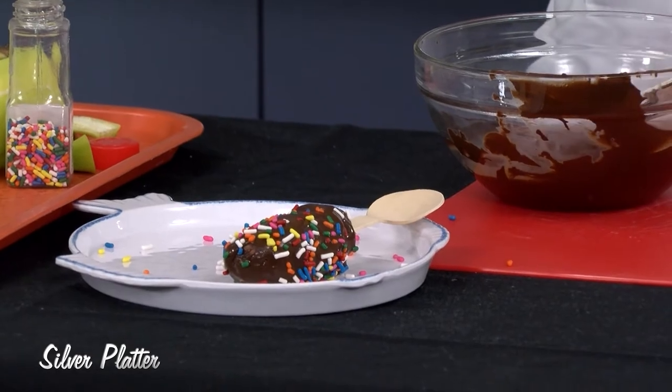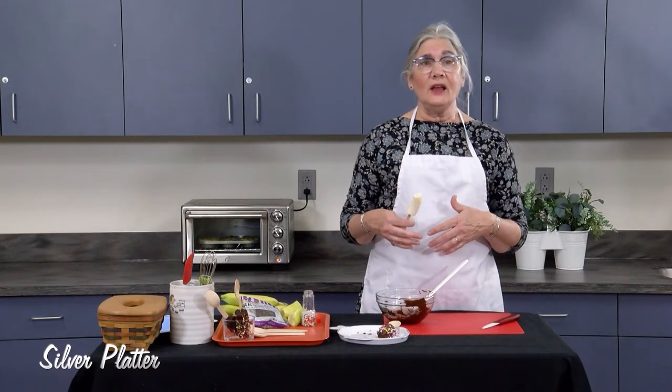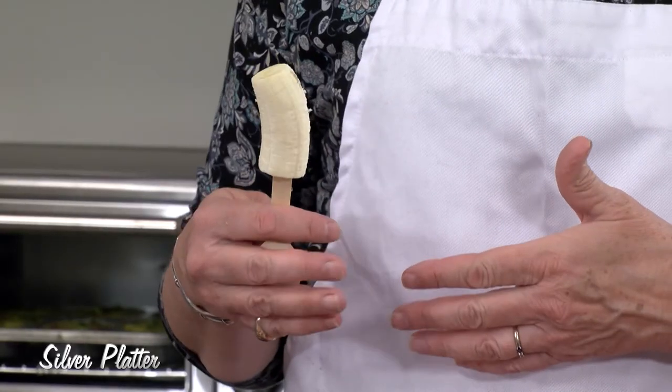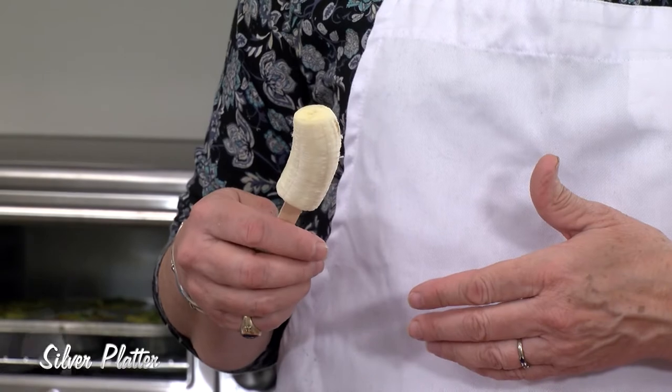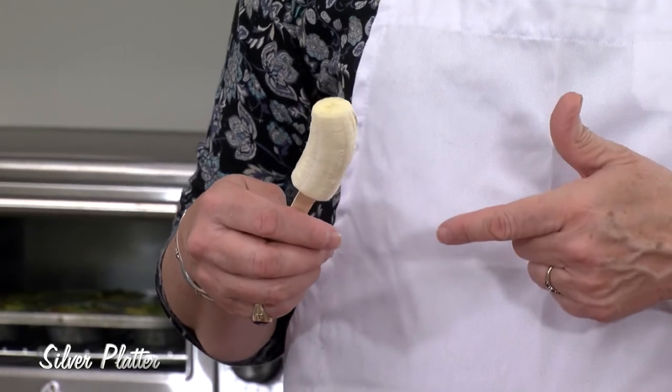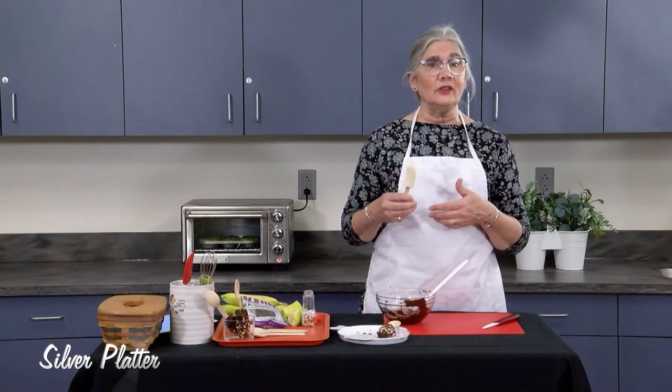Bananas are a great source of potassium, B6, and vitamin C. There are three grams of fiber in a banana, so it's a pretty good source of fiber. And it's pretty low in calories at about 105 calories per banana, so it's a great food choice.